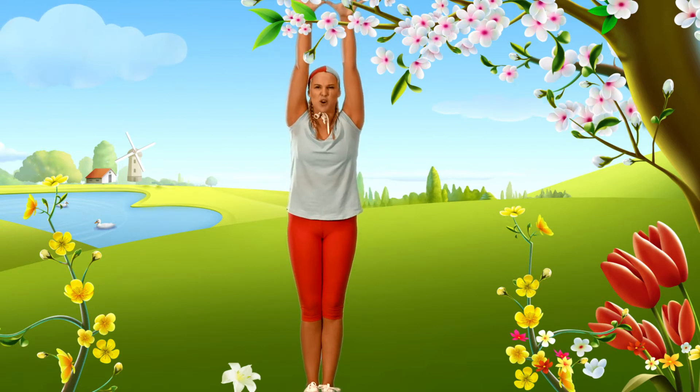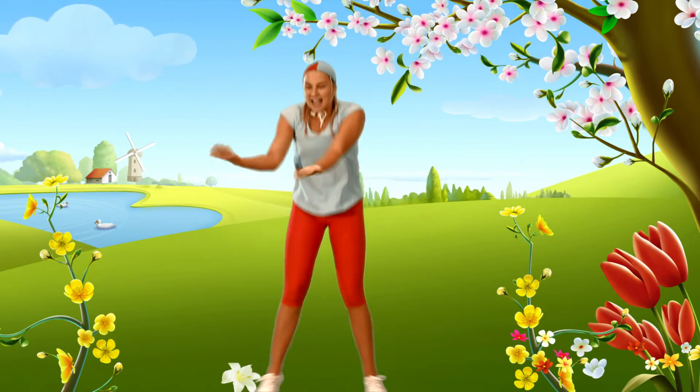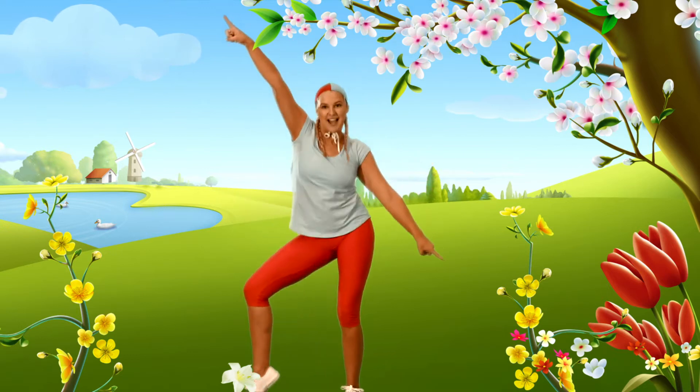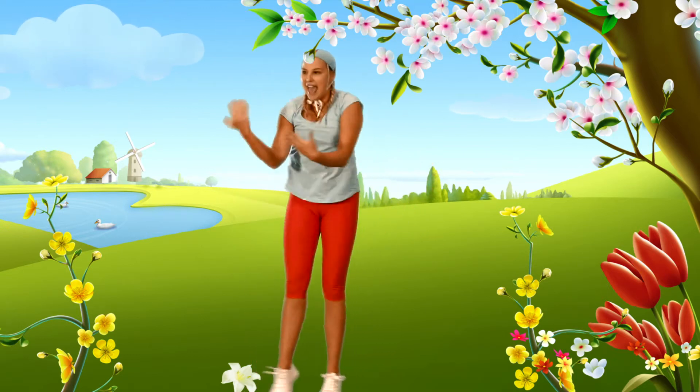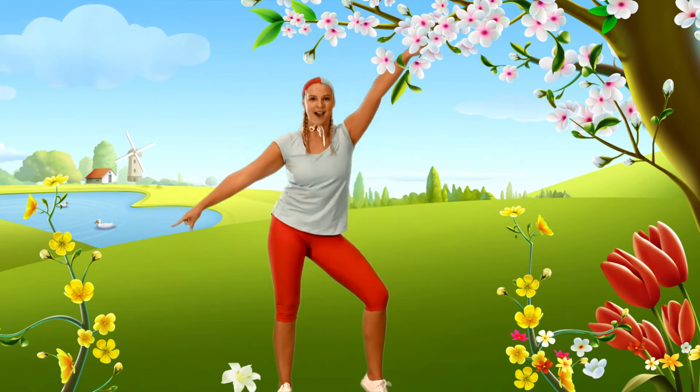Are you ready? Show me your best shocked face. What are you doing Wise Owl? Come on, come on, it's time to have a party! And come on, come on, it's time to have a party!